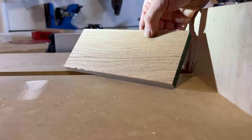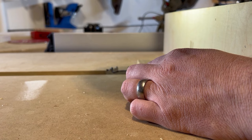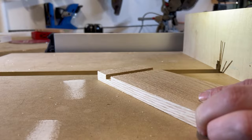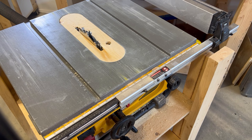How about some red oak? Can you run a dado stack on a DeWalt jobsite table saw? The answer is yes — up to 5/8 of an inch. I am perfectly comfortable with that. Beyond that, it gets pretty sketchy. There just aren't enough threads on the arbor.